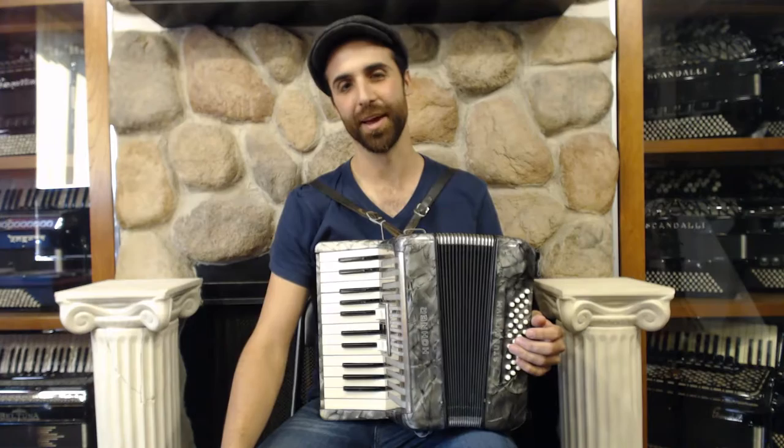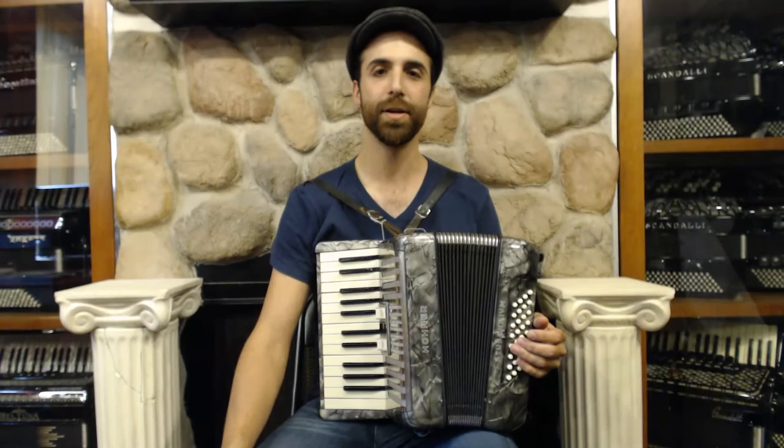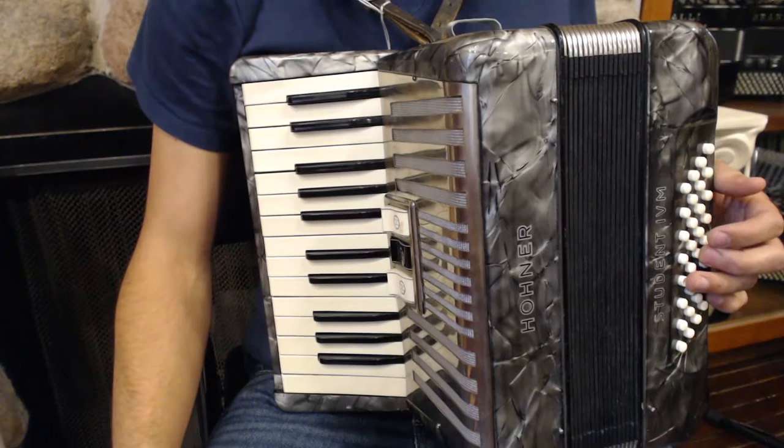I want to welcome you back to our series of instructional videos for the piano accordion. In our last lesson, we played a song using the natural minor scale, and today we're going to explore a different flavor of the minor scale called harmonic minor, and we're going to use it to play a new song, The Wedding Tarantella.